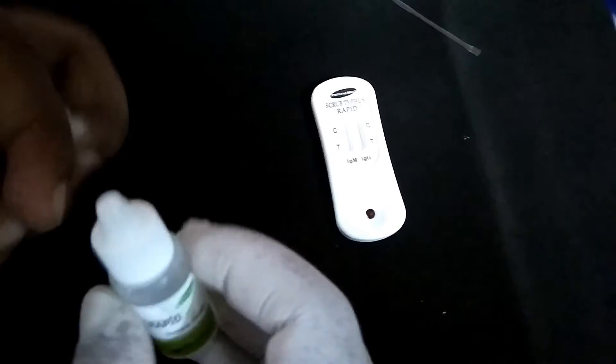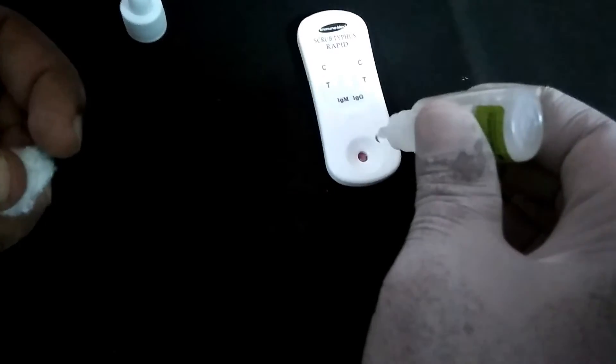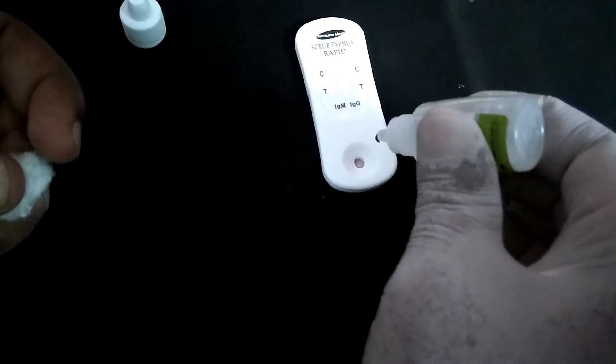Then add 7 drops — approximately 300 microliters — of SA diluent into the sample well.